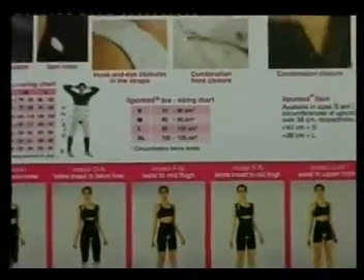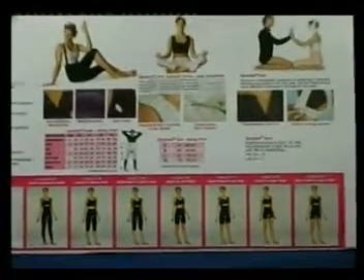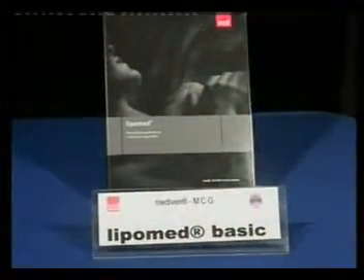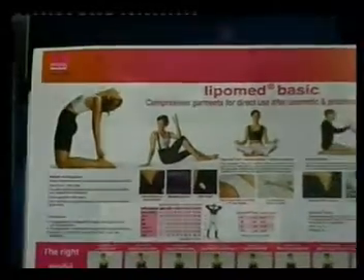We are entering into the range of medical compression garments. There are three products, starting with Lipomed Basic. Lipomed Basic is the more economical compression garment for cosmetic and plastic surgery. It is used for postoperative compression therapy after abdominoplasty and also after delivery to support the lax connective tissue.